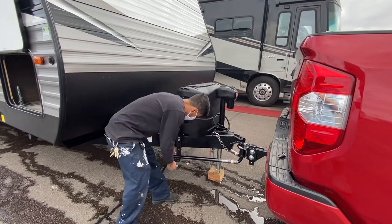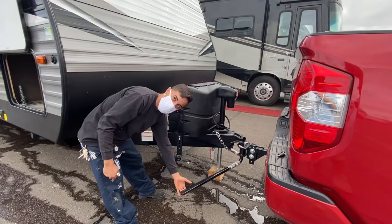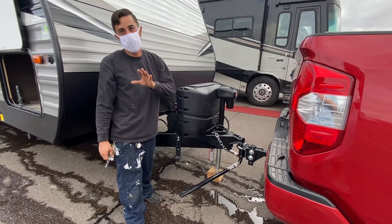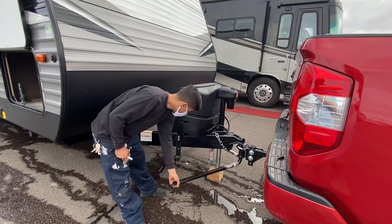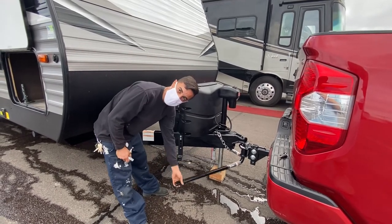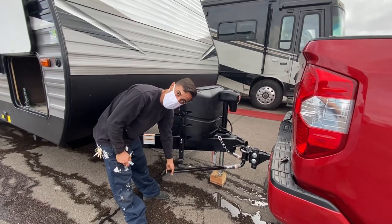Once the tension is off, you're safe to take it off and remove it. I haven't heard of this happening, I haven't seen it happen, but I'm real big on safety whenever dealing with this. I like to stay out of the swing radius — this is solid steel. If this catches you, it'll take your kneecap out and it'll never be the same.